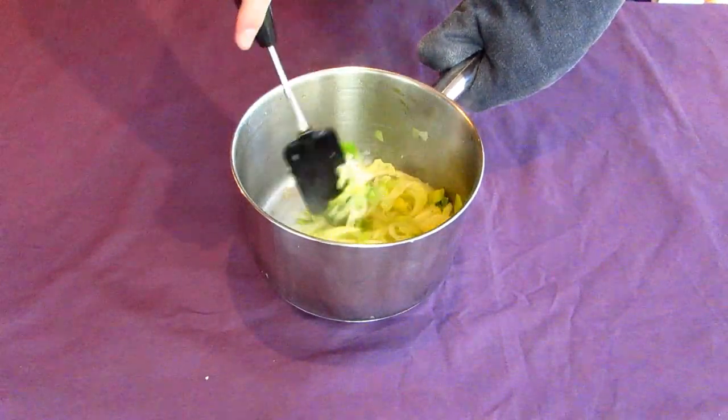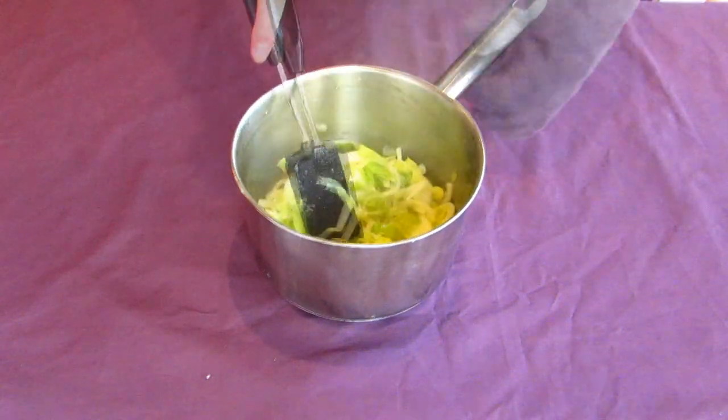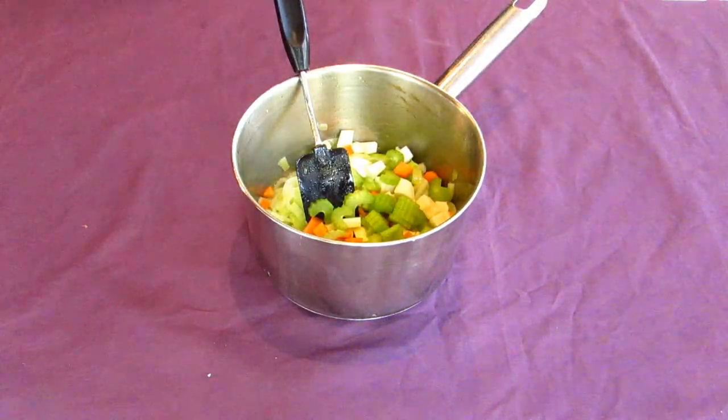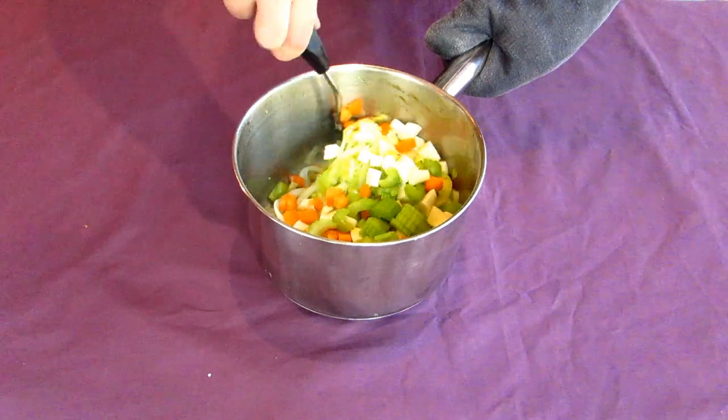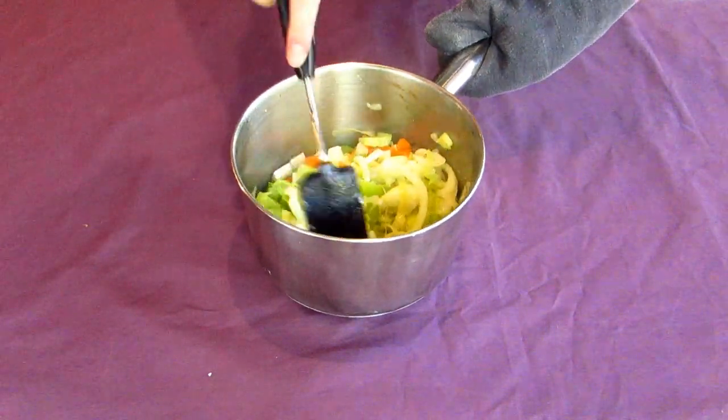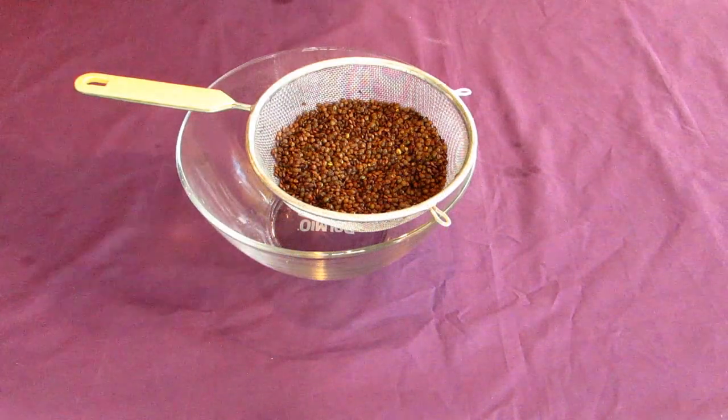Plus the two root vegetables go well together in soups like these. When your leeks and onions start to go transparent around the edges, add your chopped vegetables and put everything over a medium-high heat for another five or so minutes, just so they absorb some of the flavor from the cooked leeks and onions. While they're cooking, rinse your lentils until the water runs clear to remove any grit or dust.